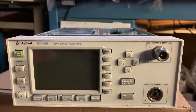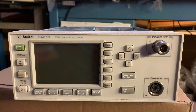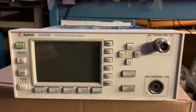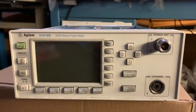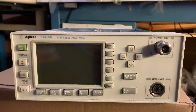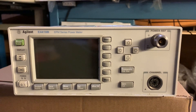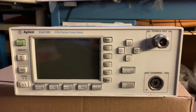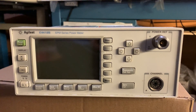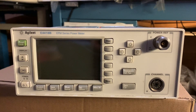Today I want to talk about the Agilent EPM series power meter, especially the E-4418 and E-4419 series. The EPM series was basically the successor of the HP 437, 438, and 436 series power meters.